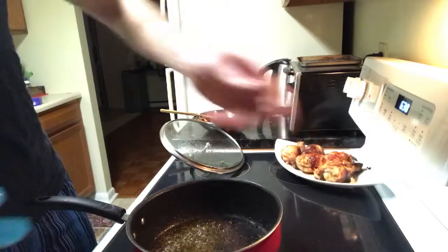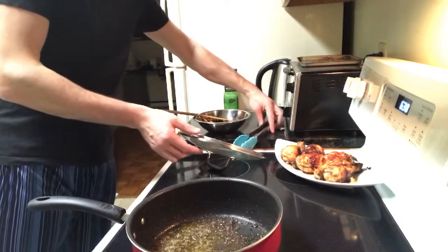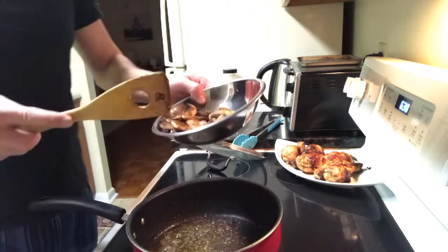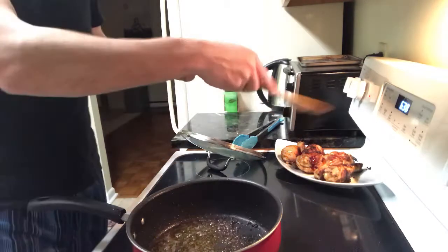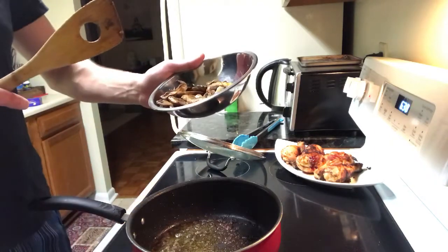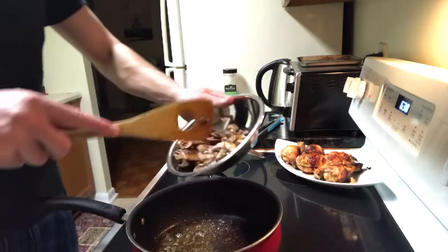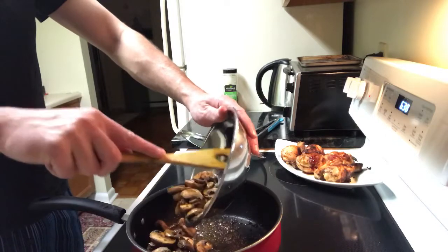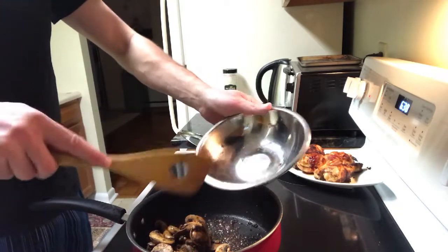Turn down the temperature a little bit - all this oil popping is no good. Now it's time to add the mushrooms. They're actually seasoned - what I did was use the same bowl where I marinated the chicken, kind of used and abused the rest of the seasoning and let the mushrooms sit there for a minute. Looks like they're almost halfway cooked. We're going to use the same sauce that we put the chicken in.